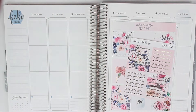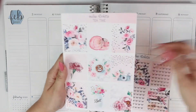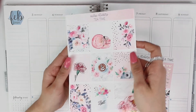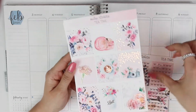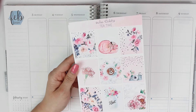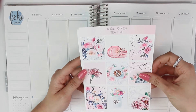Hey everyone, welcome back to my channel! Today we're going to be rewind planning for the month of February, specifically the week of February 3rd through the 9th. I'm going to be using this absolutely adorable kit from Sadie Stickers. The kit is on matte paper, it's so buttery and has a beautiful gold foil. I think this kit is just so romantic and perfect for the month of February.